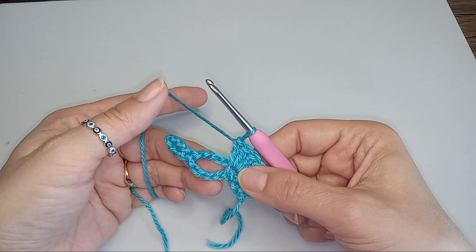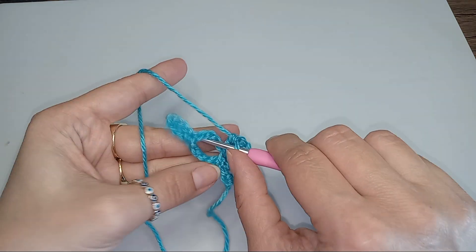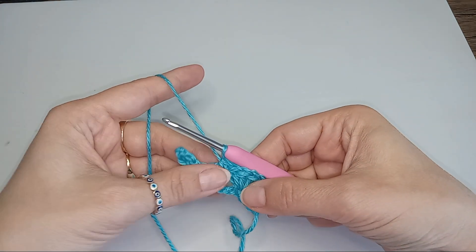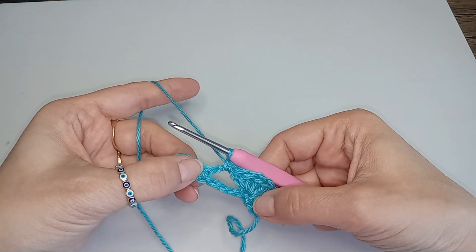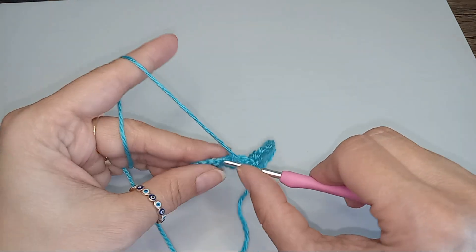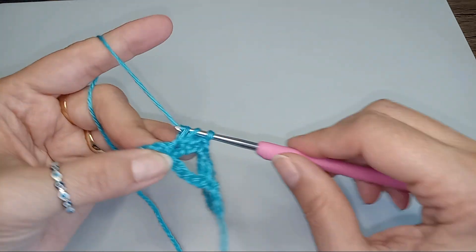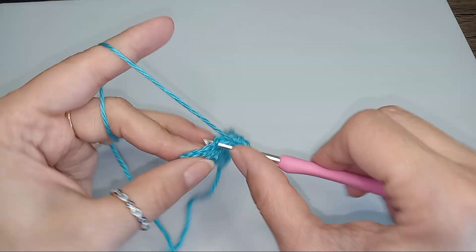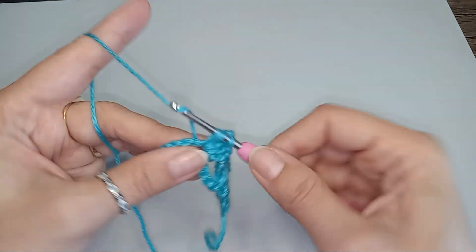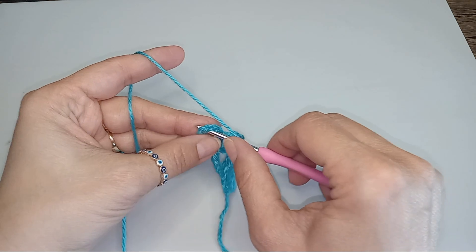Into that middle of the chain from the previous row we'll do 1 single crochet — you just put it right there in the middle. And now into that next single crochet from the previous row we'll do 5 double crochets.